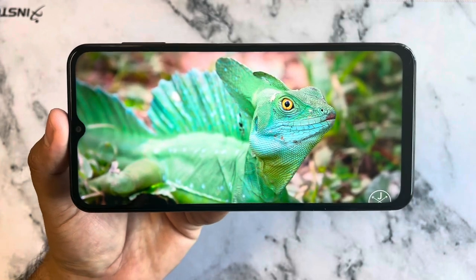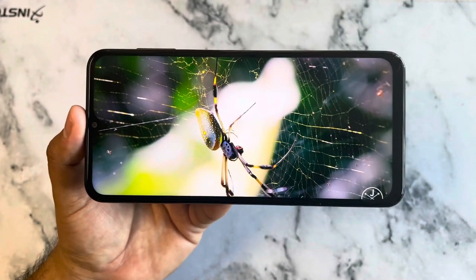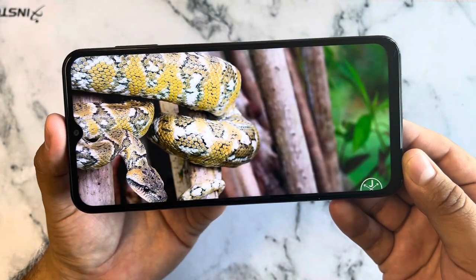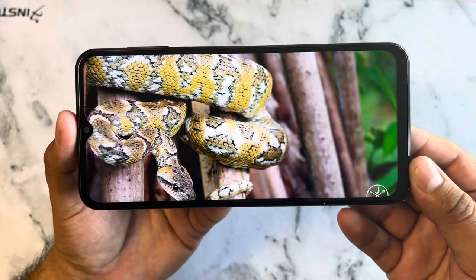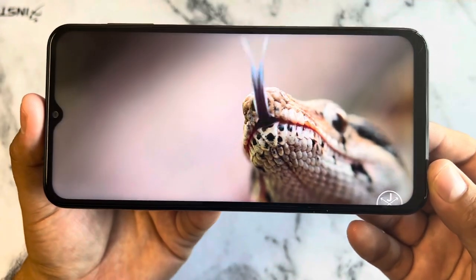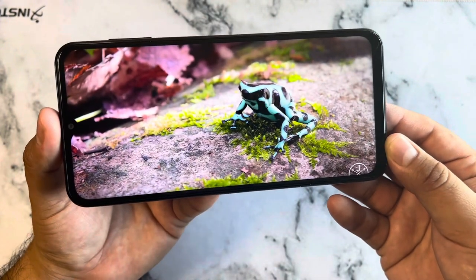The A23 is pretty much an upgrade from the A13, better than the A32 in the middle. It has a better camera than the A32, and it's also 5G. Looking at the screen, it's not much glare — you put it in the sun but it still looks good.